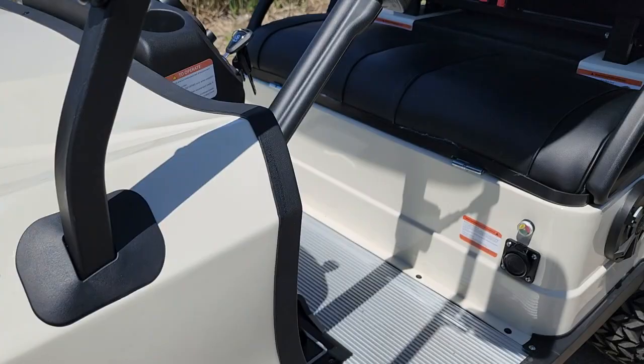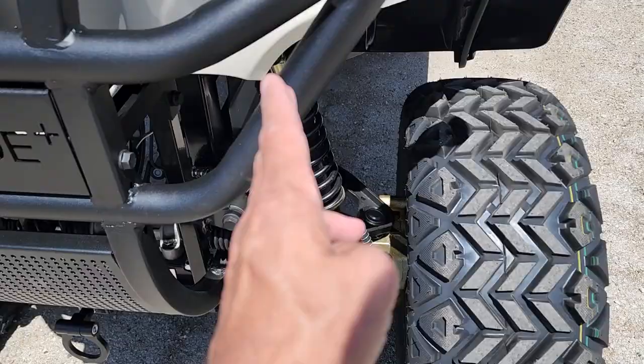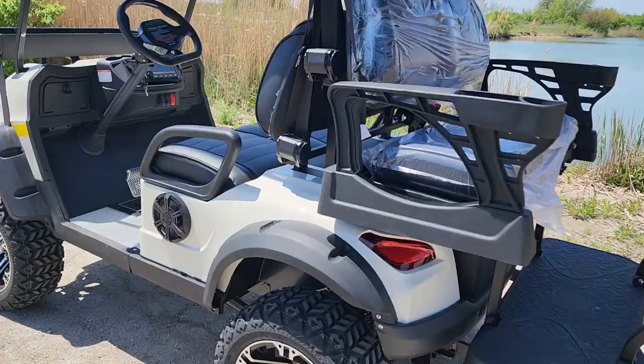Turn signals — ambers in the front. You've got your brake lights in the rear. This one here has disc brakes in the front and real nice shocks. Like I said, you've got the 6-inch lift kit as well. And on the back, it's got a 5,000-watt electric motor — can't beat it for the price.